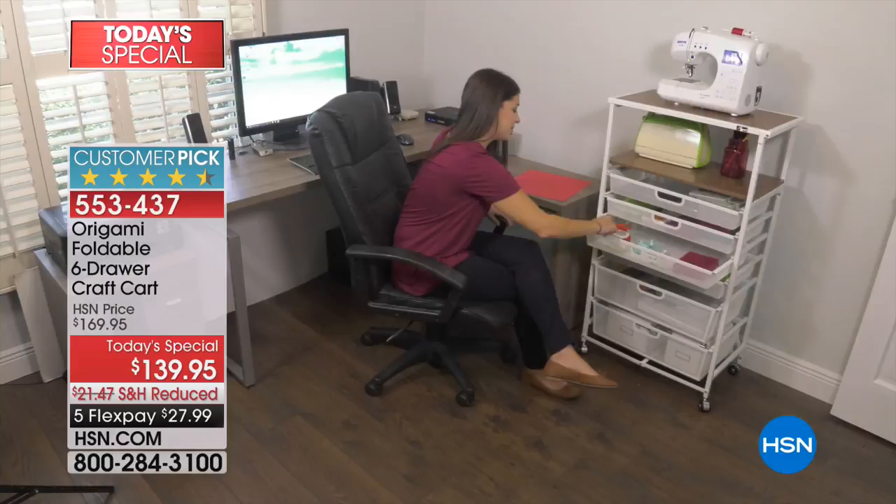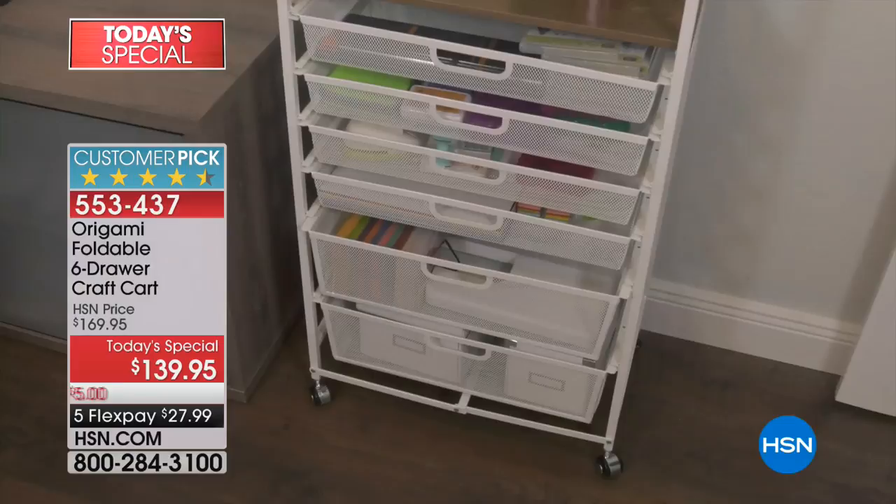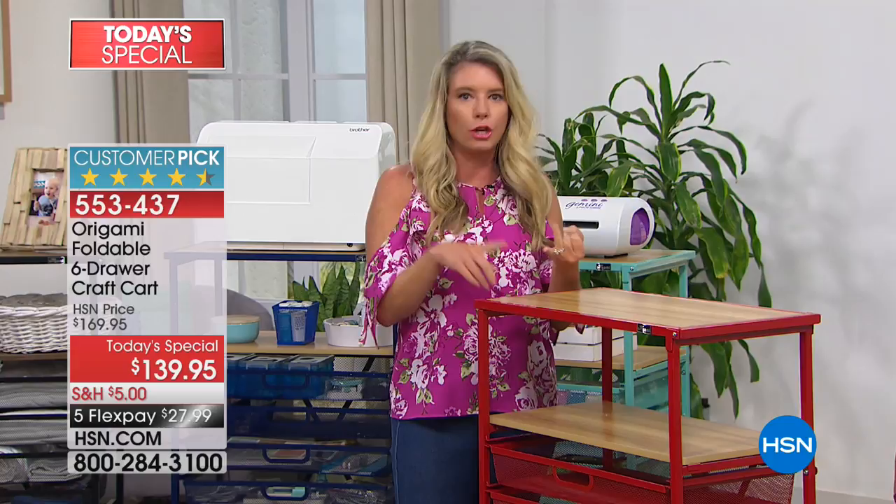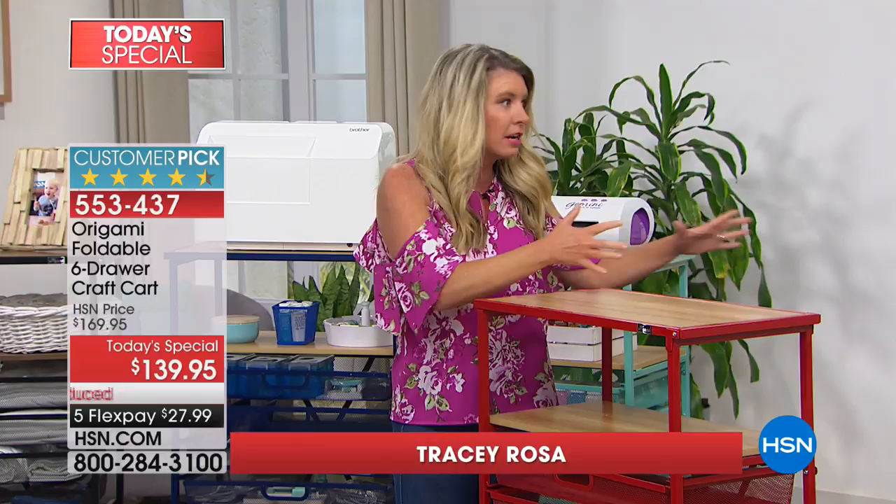As soon as we launched this cart, it became a huge customer pick because not only do you use it as a craft cart, you can use it as a dressing station, you can use it in your bathroom. I know it says crafting, and it's great for that, but it's really great for storage and organization.